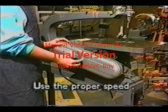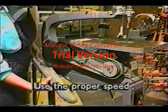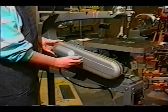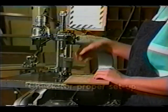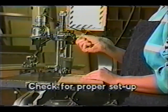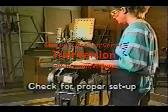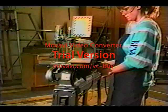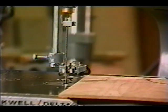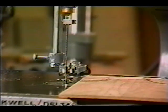Use the proper speed. Adjust the speed by setting up the belt on the pulleys correctly or by adjusting the electronic controls. Check the operator's manual for proper speeds. Check for proper setup — make sure the blade support and guide are properly adjusted. The hold down should be set for the thickness of the stock to be cut. If you're using a conventional scroll saw with a rigid arm, turn the jigsaw by hand through one complete cycle and be sure the chuck will not bang up against the table or any other parts.